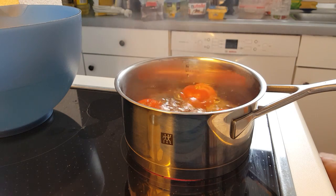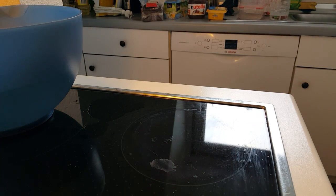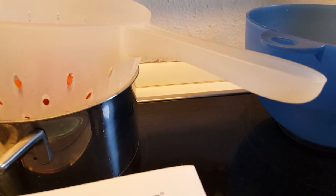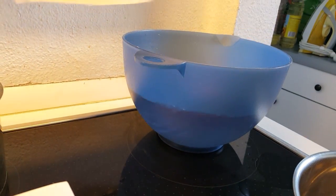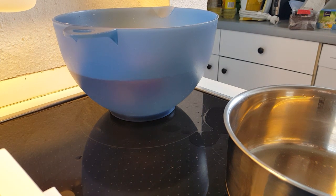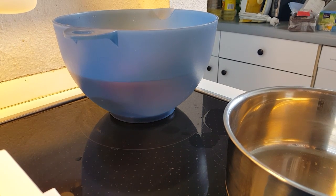Our tomatoes are now ready, so I'll turn off the heat. I want to get rid of the excess water — so here I'm just draining it off. Now I put them into cold water, because we don't want them to continue cooking. We want to cool them right down, stop the cooking process, and then we can peel the skin off.